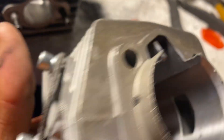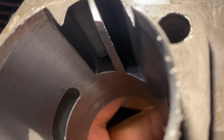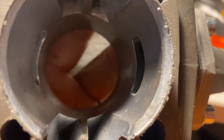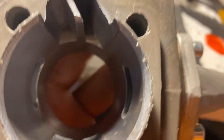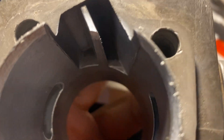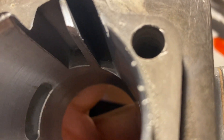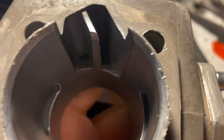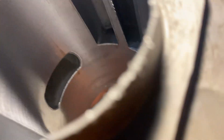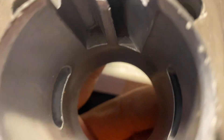If you look at that transfer — the left side transfer, the one on the exhaust side — it's actually aimed towards the center of the combustion chamber, and that's not a very good transfer angle. That will lead to a large piece of your fuel-air mix going out the exhaust port, especially once you've ported and widened the exhaust. That one isn't widened at all; that's a stock cylinder.